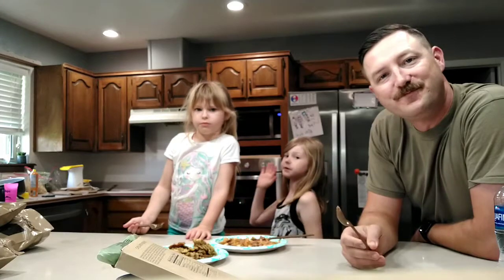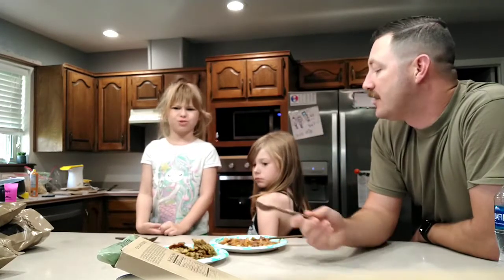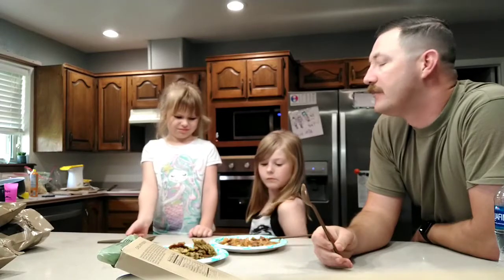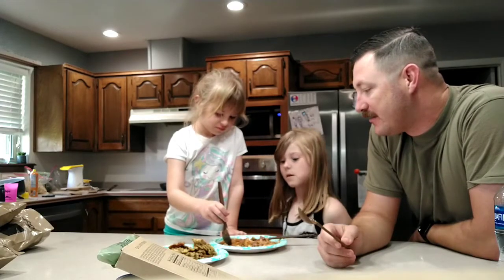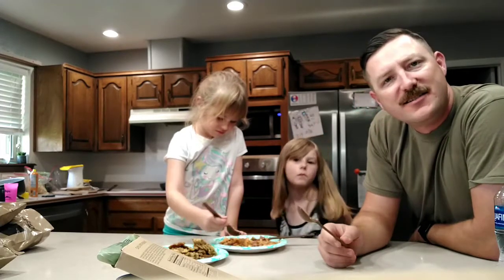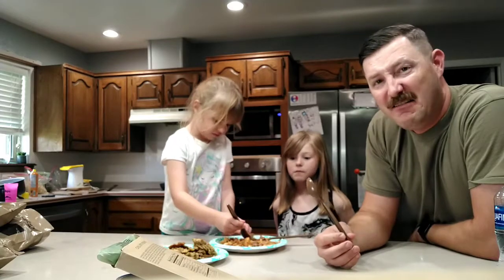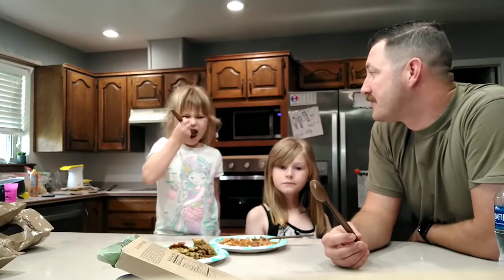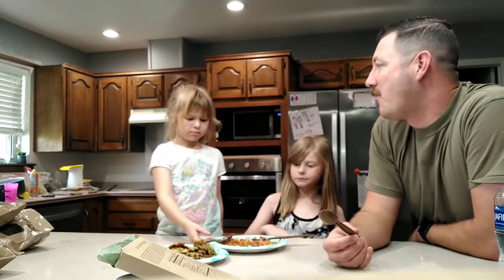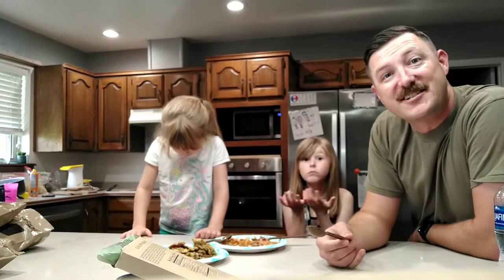French fries are actually potatoes — we had them at the bowling alley today, you ate potatoes at the bowling alley. Can you try a piece of beef then? Do y'all have trouble with your kids eating stuff like this? It's yucky — you haven't even tried it. Try it please. It's a piece of beef — you like beef. She loves it! She gives me all that grief and she loves it.